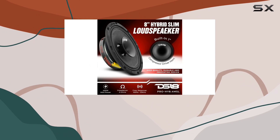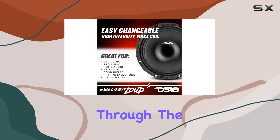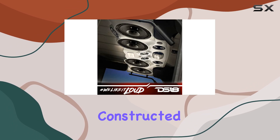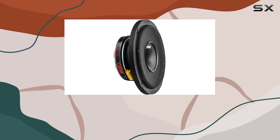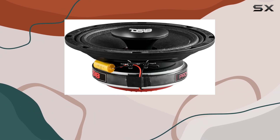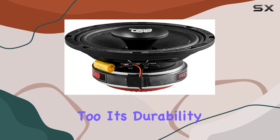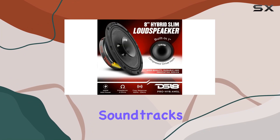What stands out about this model is its hybrid nature, combining different audio technologies to deliver sound that can cut through the noise of the road and beyond. Constructed from durable materials such as titanium, neodymium, and ferrite, and finished in a striking glossy red basket, the speaker doesn't just sound good — it looks good too. Its durability is noteworthy, suggesting that it will last through many long journeys and pumping soundtracks.